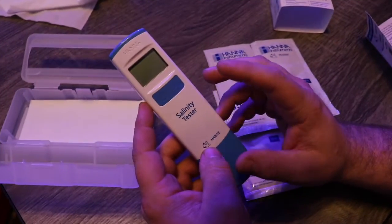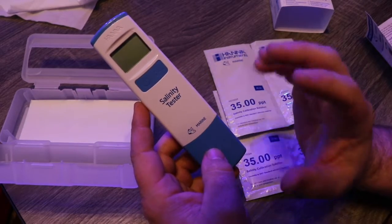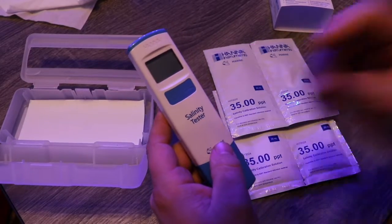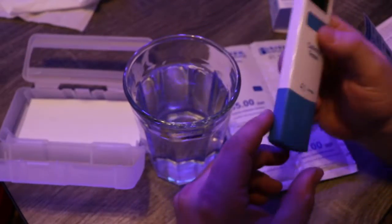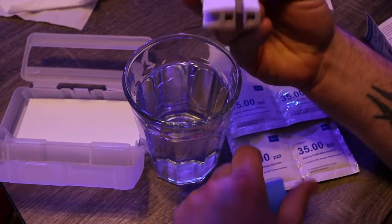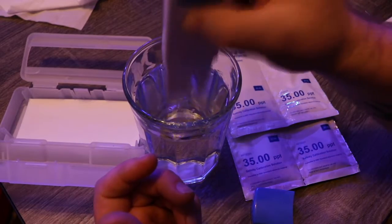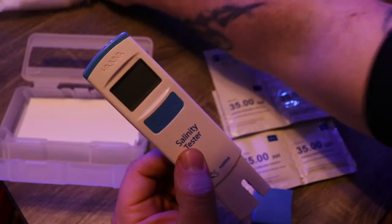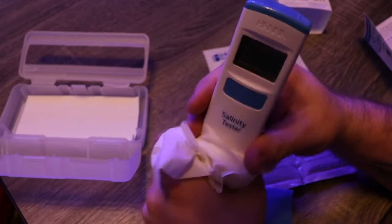Before you turn on your Salinity Tester for the first time, it's important to rinse the electrodes — that's per the instructions of the manual. We have a glass of RODI water here, and we're going to take the electrodes and run them in the water. We'll consider that rinsed, then use a soft tissue to dry them.